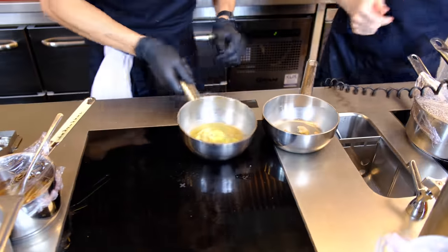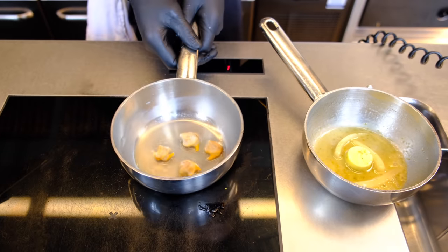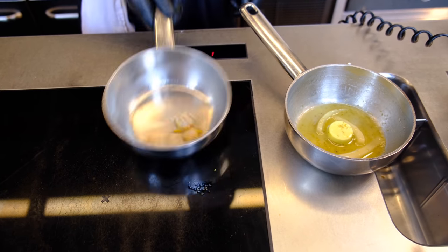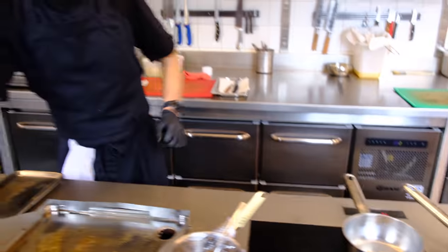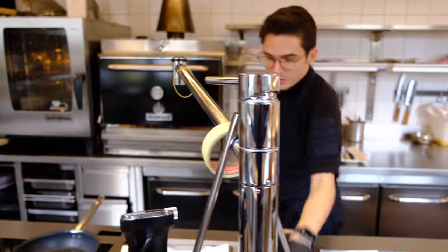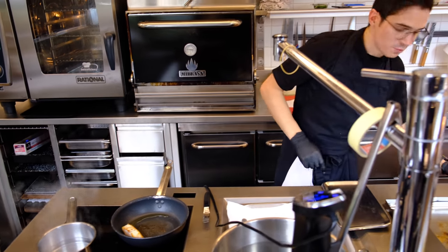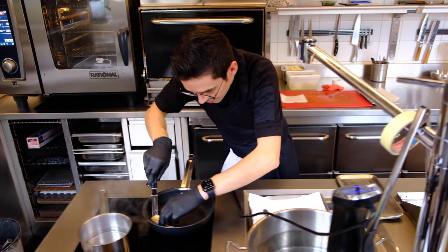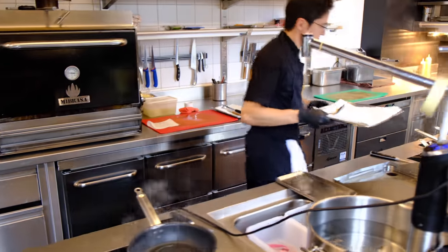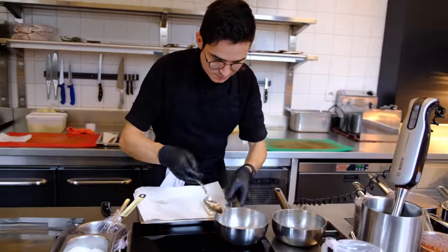Here we have the fennel — now it's really nicely glazed. And the cockles, we just bring them to the boil, take them off and they'll be really perfect. Now I'm going to take off the turbot. I'm going to check first if it's cooked — I take my knife and if I can put it through like that, it's really perfect. I'm going to take it out and shave the fennel, then take the vegetables and the cockles.